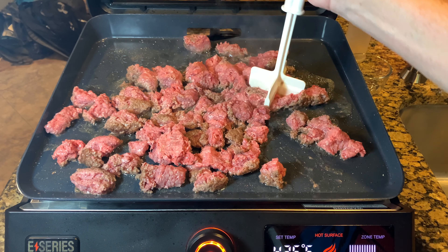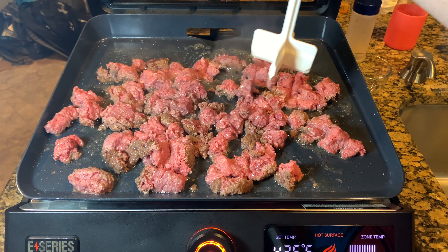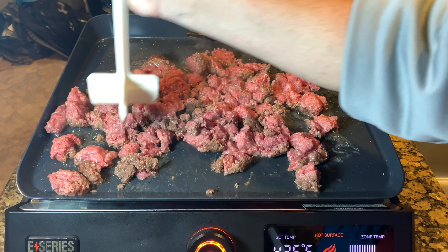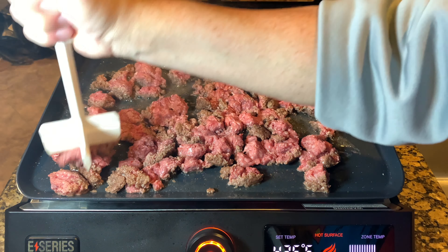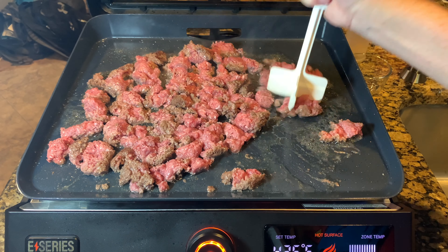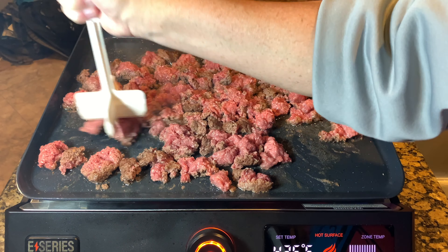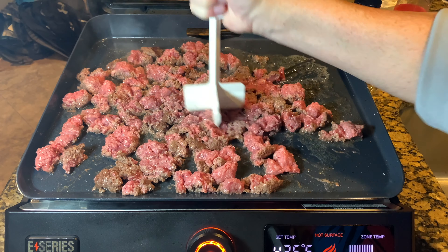A little plastic silicone chopper just to try to help break up some of this ground beef. I'd say this is probably one of the drawbacks compared to a griddle outside — it is a little small, like 17 inches. Just trying to make sure, because this is so nonstick, you don't have beef flying off the griddle top. But we're going to keep mashing here, get this stuff cooked up, then we'll add the seasoning in and start making our Taco Bell Crunchwraps.